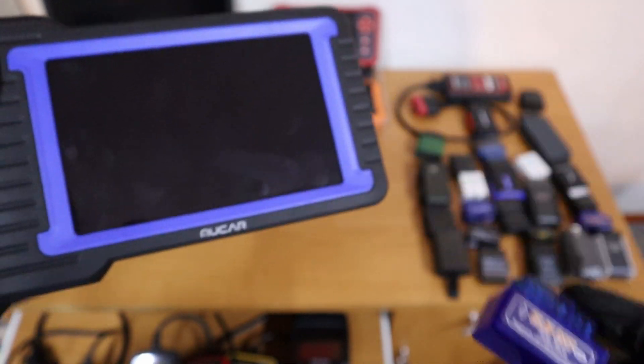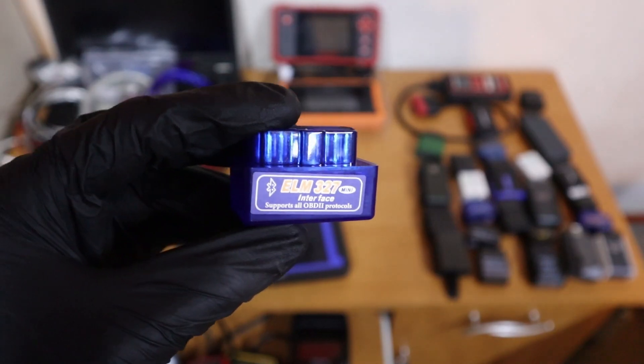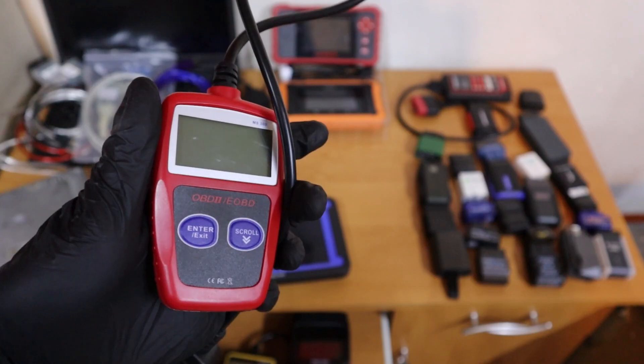What is the difference between cheap and expensive OBD2 scanners? The first difference is that a cheap scanner does not come with its own software, or it comes with very limited software.